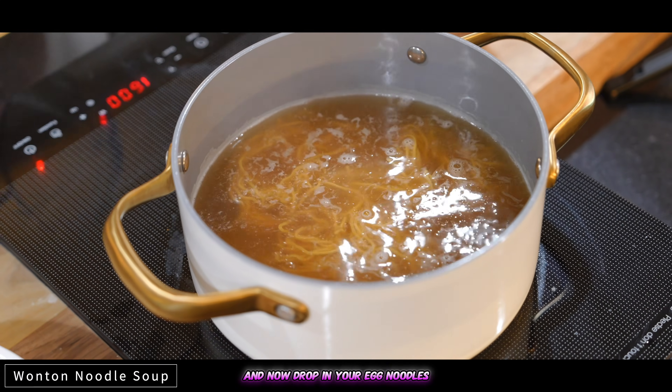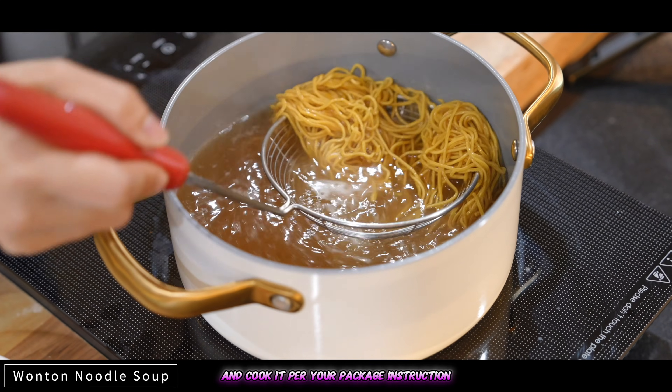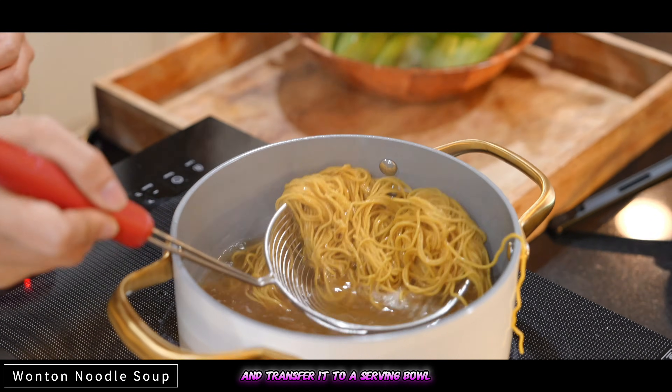Now drop in your egg noodles and cook per your package instructions, then transfer to a serving bowl.